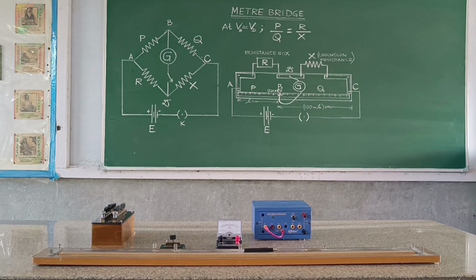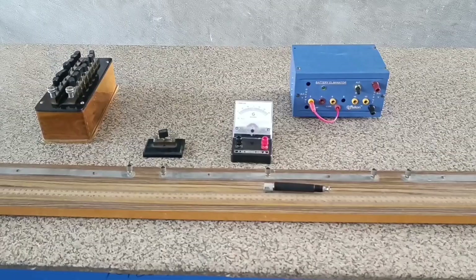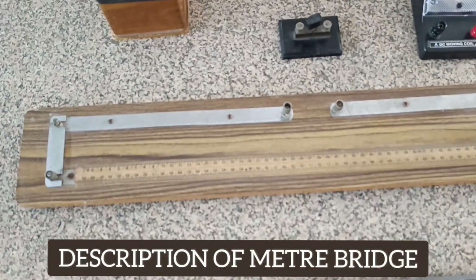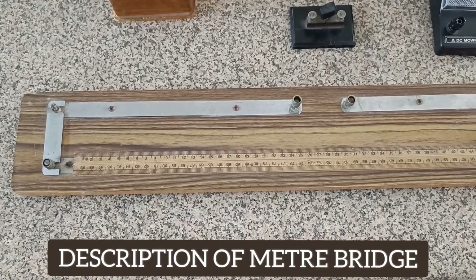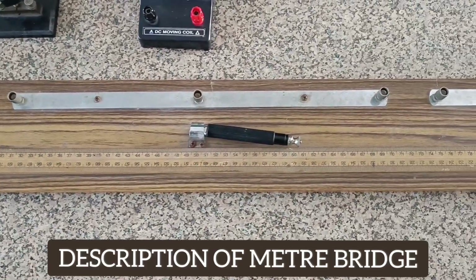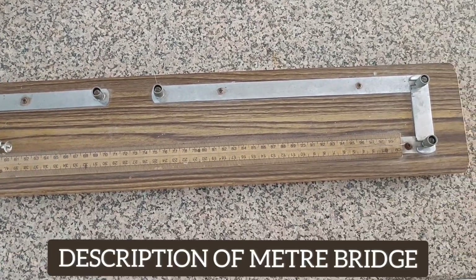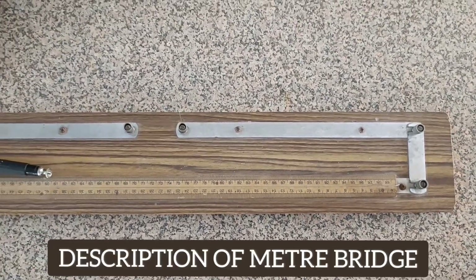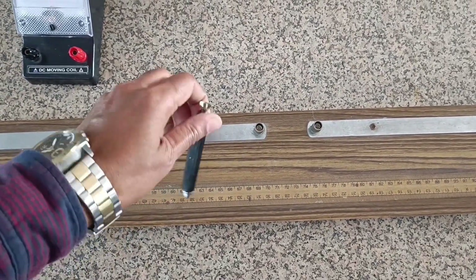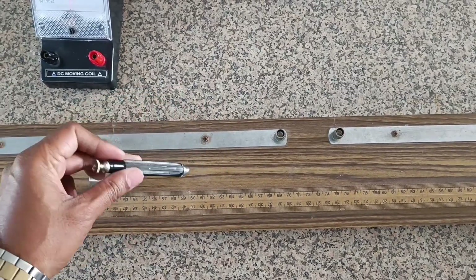A meter bridge is a laboratory instrument used to measure an unknown electrical resistance, operating on the principle of a Wheatstone bridge. It is also known as a slide wire bridge. It consists of a 1 meter long wire of uniform cross-section stretched over a wooden board, made of constantan or manganin. This is a jockey; by using the jockey, we can determine the null deflection point on the wire.